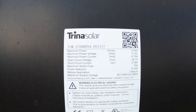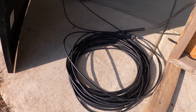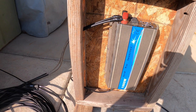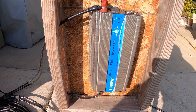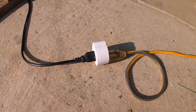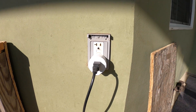I got it locally for around 100 bucks. The second thing you need is 10 gauge cable — I'll share all the links below. The third thing you need is a grid tie inverter, which was on Amazon for 125 bucks. The last thing you need to keep track of everything is a smart plug.